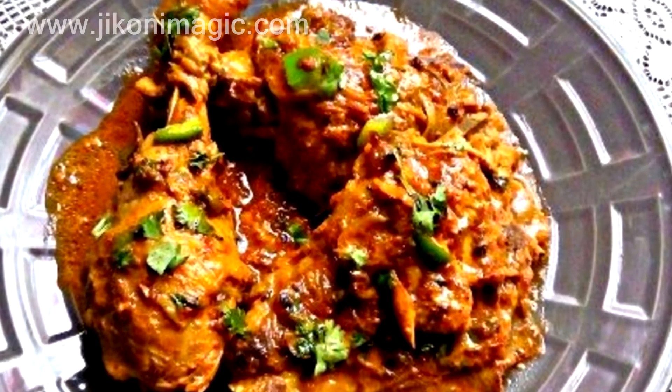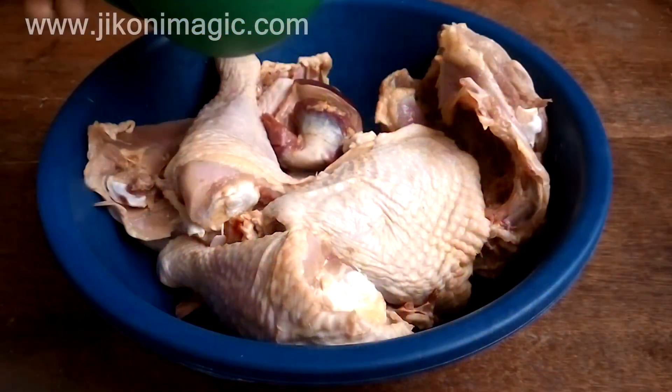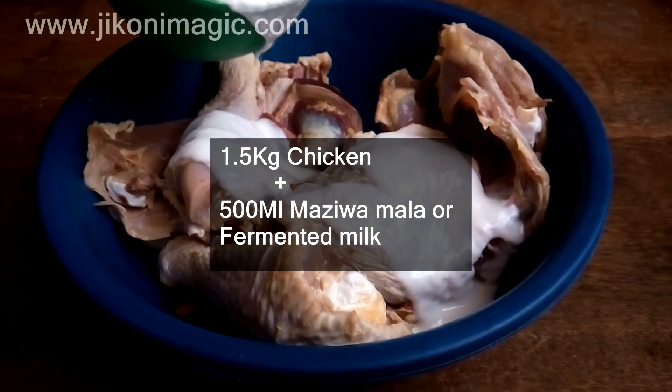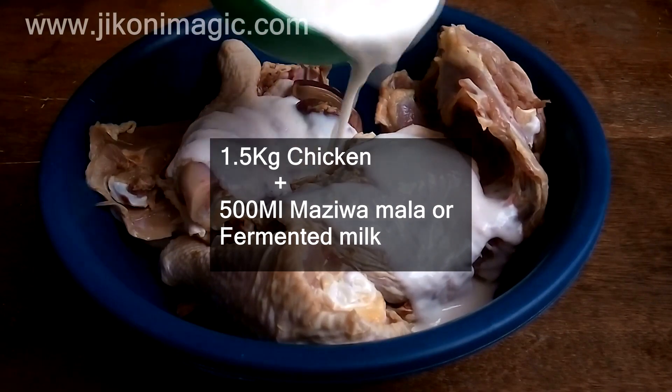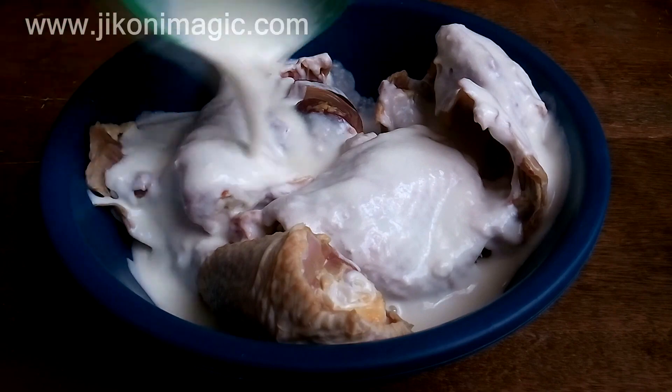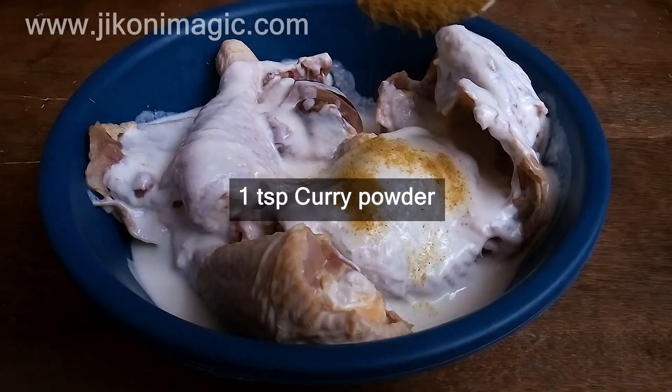The chicken was 1.5 kg in weight, and to that I'm adding 500 ml of maziwamala or fermented milk. You can also use plain unflavored yogurt or buttermilk. The lactic acid will help in breaking down the meat tissues, resulting in very tender chicken.